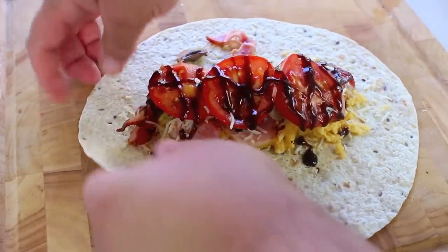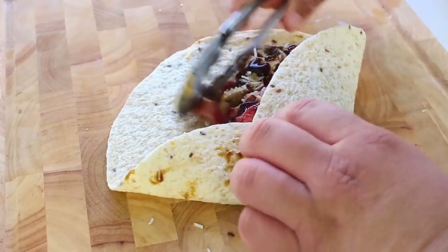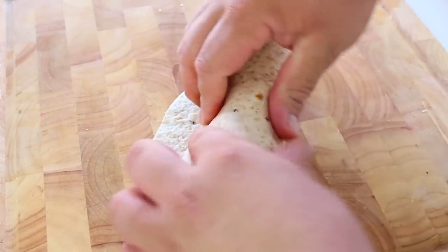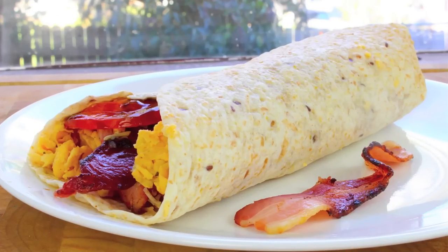Now what we have to do is just wrap it up. We're going to start by folding the bottom half just like so, then fold over another side like so, and then we're just going to roll it over. And there we have my version of a breakfast wrap.